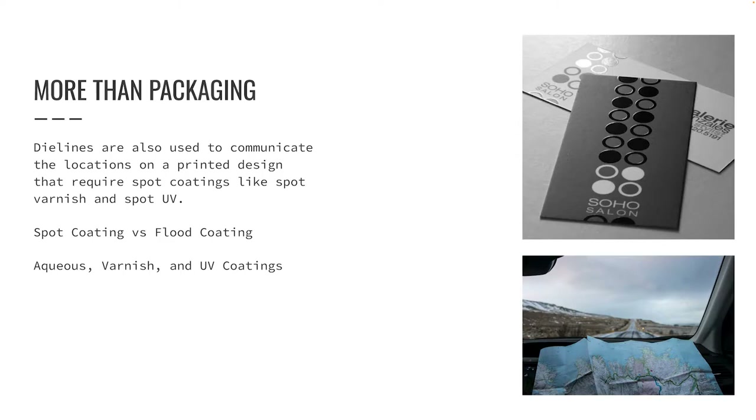There are many types of coatings available in the printing industry. Aqueous coatings, for example, are water-based and are applied via an attachment at the end of a printing press. They are applied as a flood coating, so aqueous coatings do not require a die line. Varnishes and spot UV coatings are applied using printing plates, and because they can be applied to some areas and not others, they will require a die line to indicate where the coating should be applied.